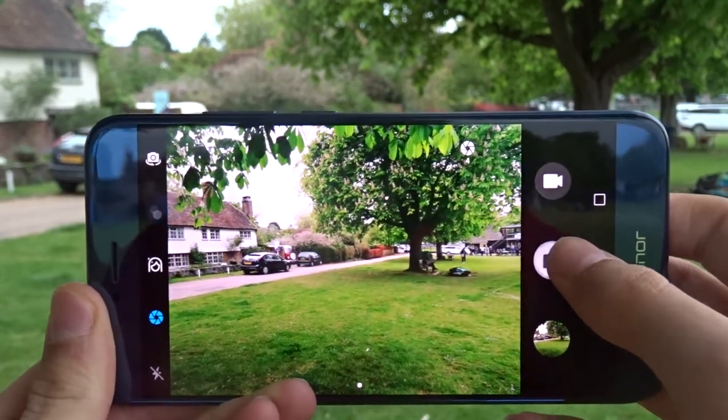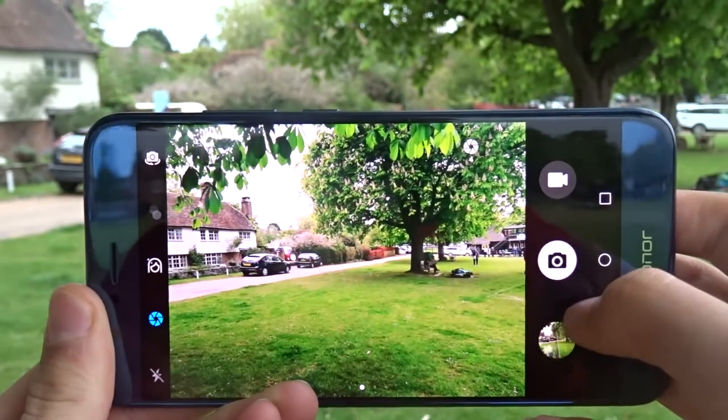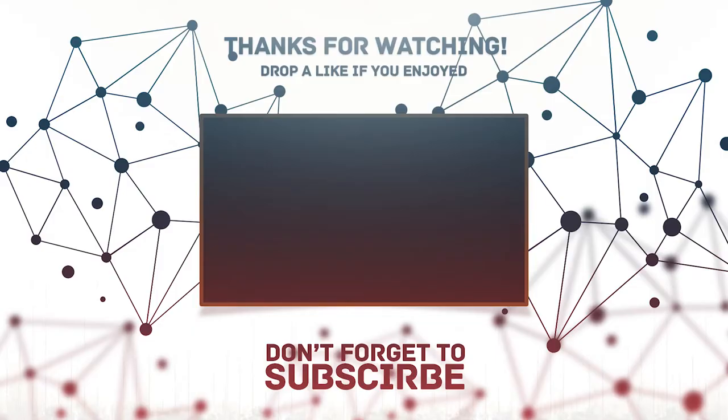From my short testing, the camera is really good, but I will go over this in more detail in my full review. This has been my first look at the Honor 8 Pro. I hope you enjoyed the video. If you enjoyed the video, give it a thumbs up. If you disliked the video, dislike it and tell me why down below in the comments section. If you're not already subscribed, please subscribe. My name has been Jake, this has been Jakey Tech. I'll see you in my next video.